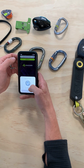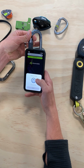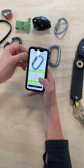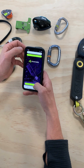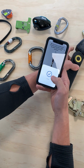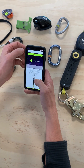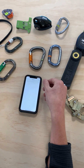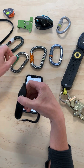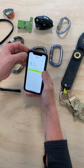You can read embedded NFC tags from brands like Kong and 3M. And you can use our app together with Bluetooth readers to read UHF RFID tags from brands like DMM, Edelred, and EZID.